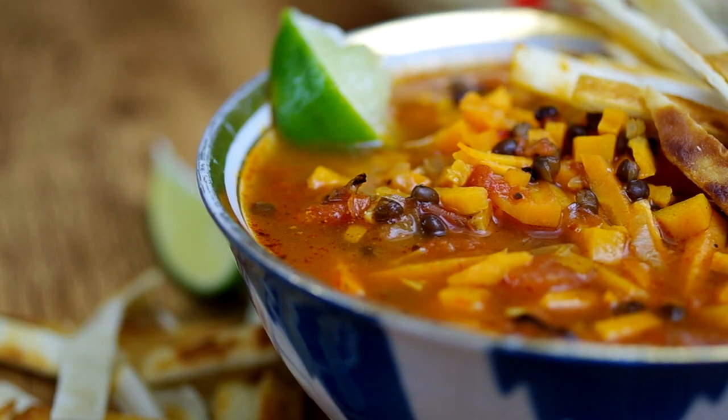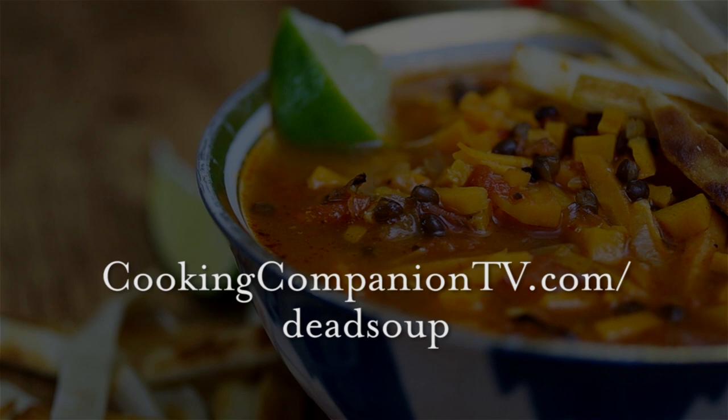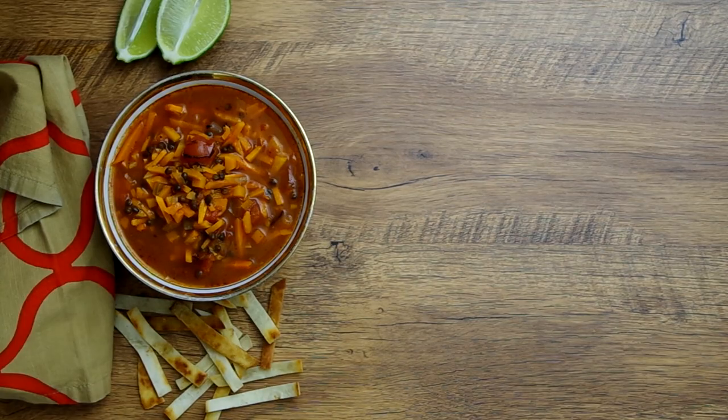That is it for this recipe demo of vegan sopa Azteca, or sweet potato and lentil soup with a Mexican flavor profile. Get the ingredient list below or at cookingcompaniontv.com/dead-soup. Give this video a thumbs up if you like it and subscribe to this channel for more demos just like this. I'm Jenna Edwards and thanks for watching.